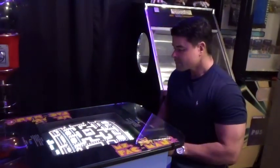This machine was in awesome condition, everything worked and I got it for $550.